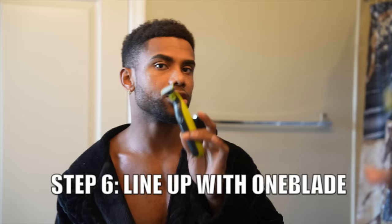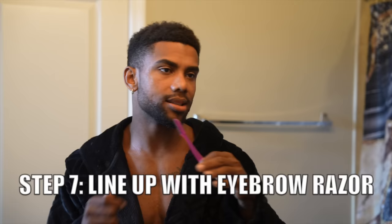Now we're done with the cut — we just have to line up and trim. I'm going to trim underneath the neck area with the OneBlade. You want to make sure that you stop at the top of your Adam's apple; do not bring the beard line all the way up high. The last thing I do is take an eyebrow razor and use it as a lineup just at the top in the mustache area.